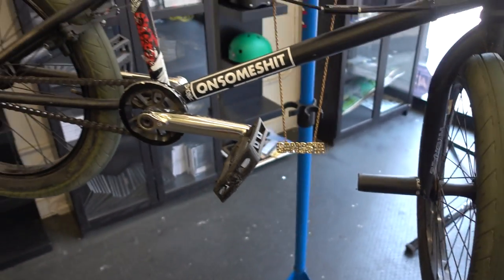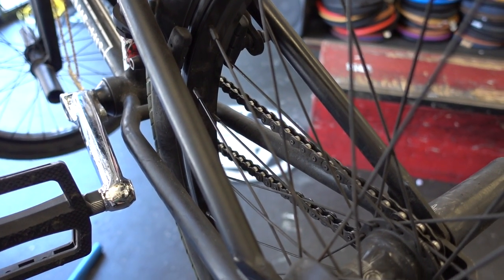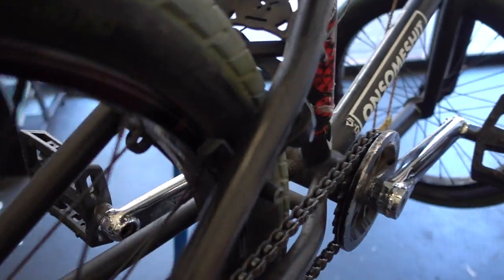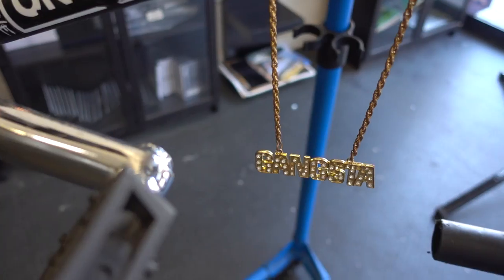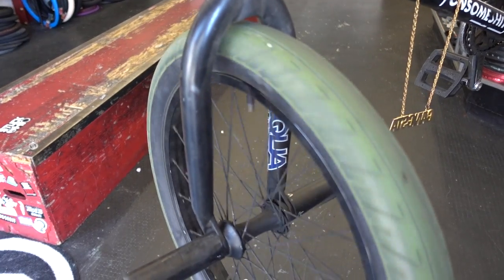In case you're wondering, that is a gangsta chain. As vital as truing your wheels is to BMX, it seems like not a lot of people know how to do it. So today I'm just going to give you guys a quick rundown of how to get a wheel properly true. Gangsta.